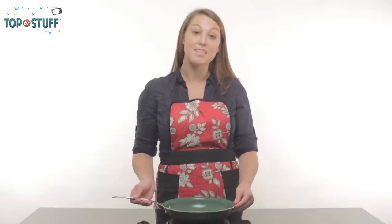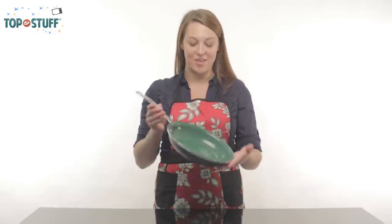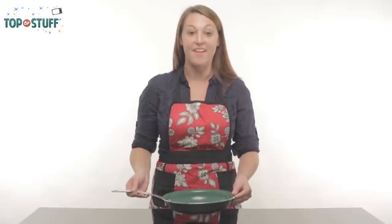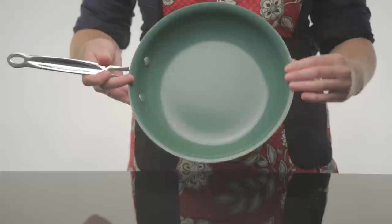Hi there, it's Teresa again from TopTVStuff.com here to tell you about the Orgreenic, the 10-inch non-stick saute pan that lets you cook safely and quickly. The pan's durable,